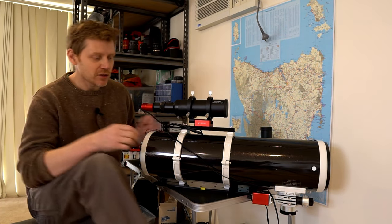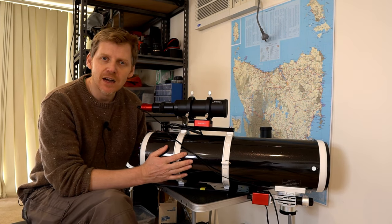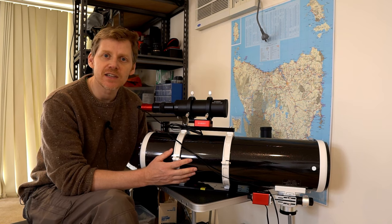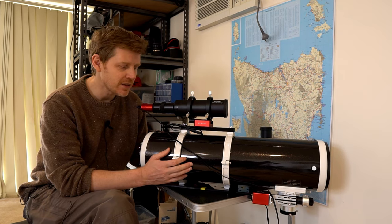Good day everyone, welcome back to my channel. Second time out for the Skywatcher 150 PDS. Like most astrophotographers, the second image that I did was of the — what do they call it — the Amiga nebula or the Swan nebula. I think it's got about five names, that nebula.